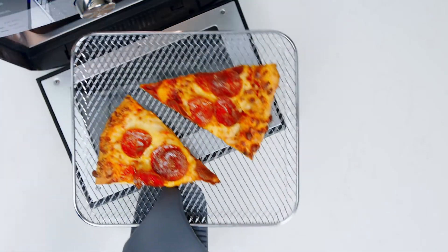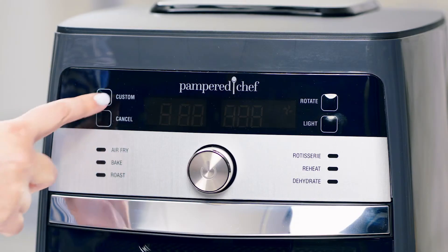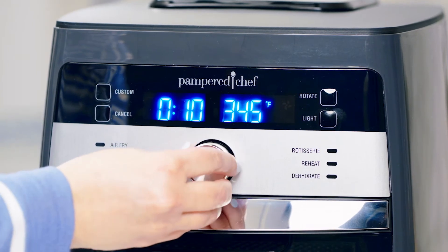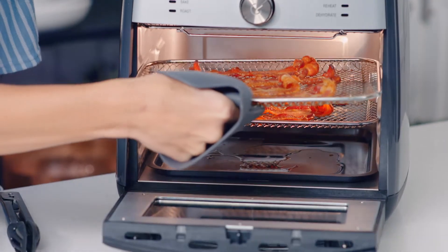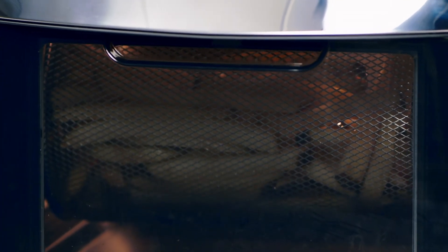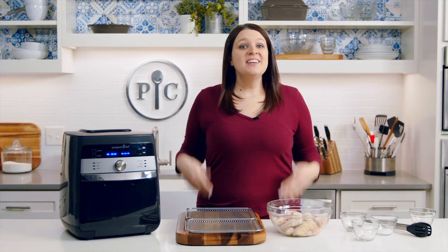The custom setting lets you take control of the time and temperature to make just about anything you'd make in a fryer, while the rotate setting turns the rotisserie and basket accessories. Now that we've covered the settings, let's start cooking.